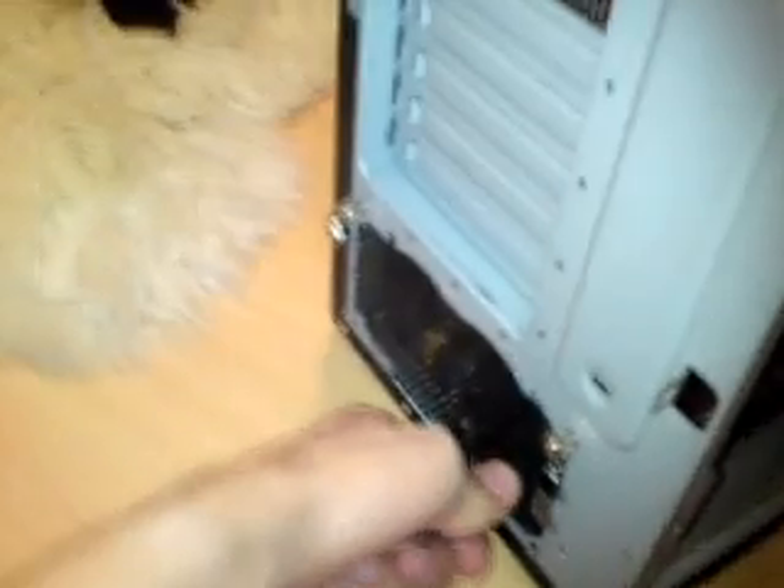Hello YouTube. As you can see, I finished building my gaming rig and everything is installed — DRAM, CPU, graphics card, power supply, everything. There's a problem though. Let me just plug it in here, and when I turn it on, this is what happens.